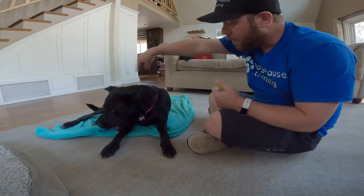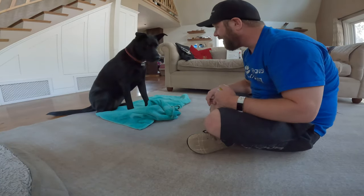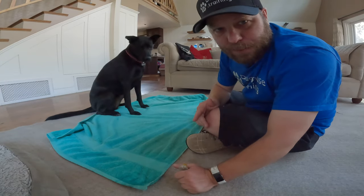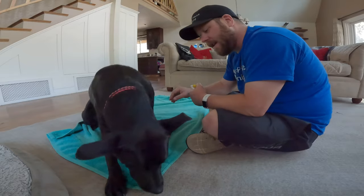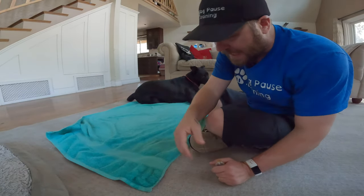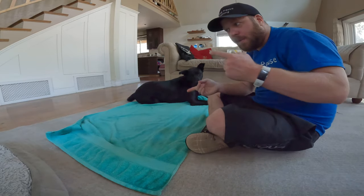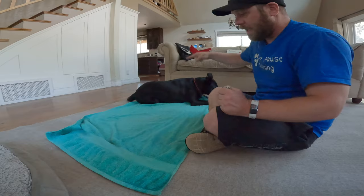Grab it. Roll over. She knows the behavior, so she's taking the blanket with her. But in early stages she wasn't — she would grab it, tug, let go, and roll over. That's totally fine. She grabs it, she rolls over. Cool — separate behaviors. We'll start building how far she rolls over with it. That's really where the rubber meets the road — that's where it takes the longest, building that and then getting the whole behavior together.